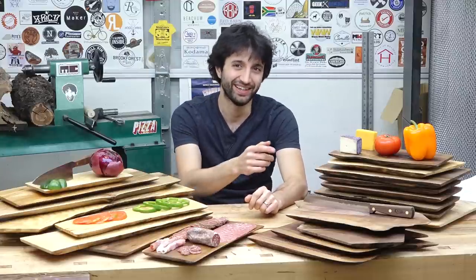Thank you as always for watching — I greatly appreciate it. If you have any questions or comments on the serving platters, anything here in my shop, or anything at all, please feel free to leave me a comment. I'll be happy to answer any questions you might have. Until next time, happy working.